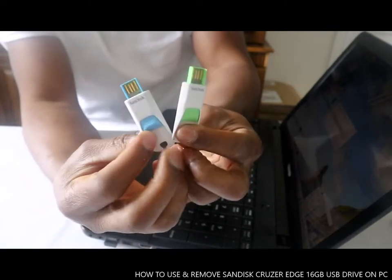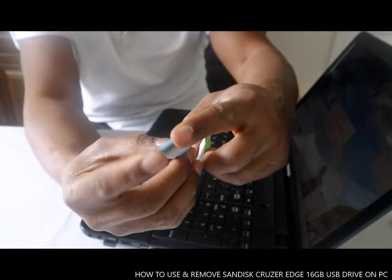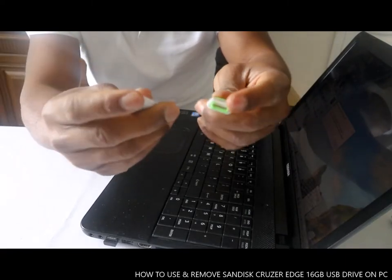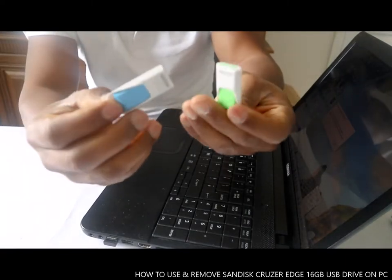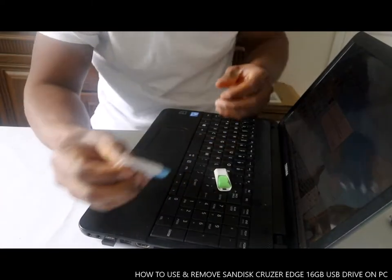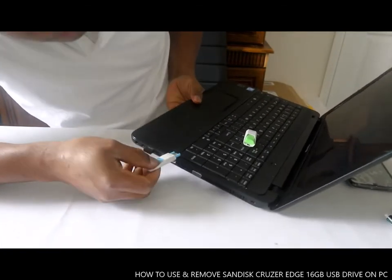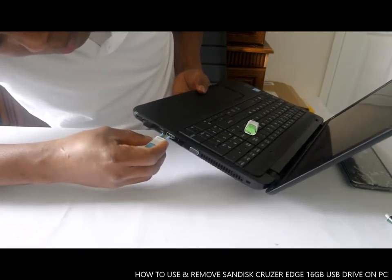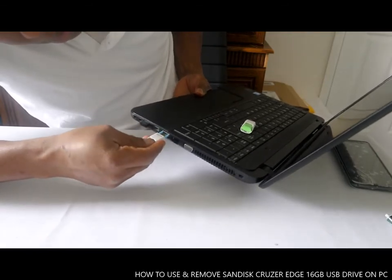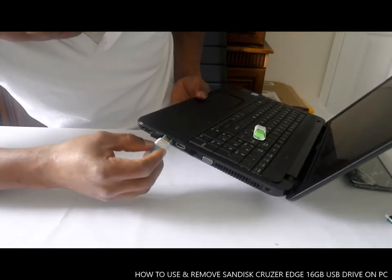This is the Cruzer Edge 16 gig USB drive. With this you can save pictures and data on it.